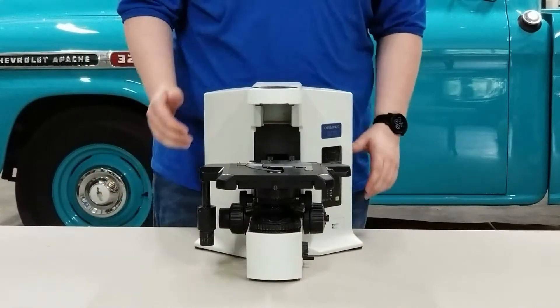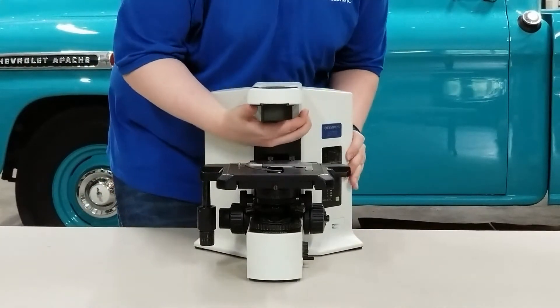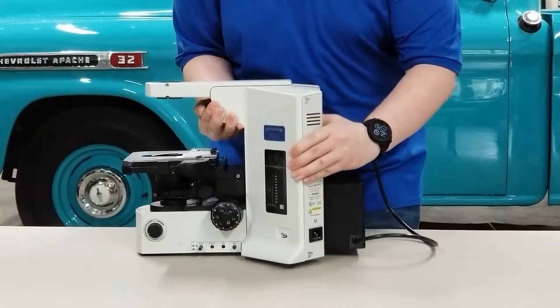To start off, you're going to go ahead and rotate your microscope, being careful not to tilt it backwards, as you don't want to damage the flange on the lamp house.